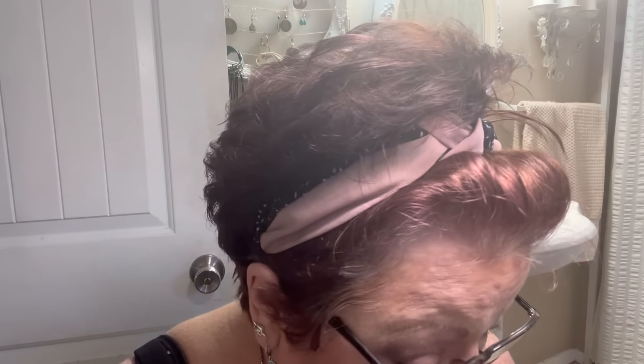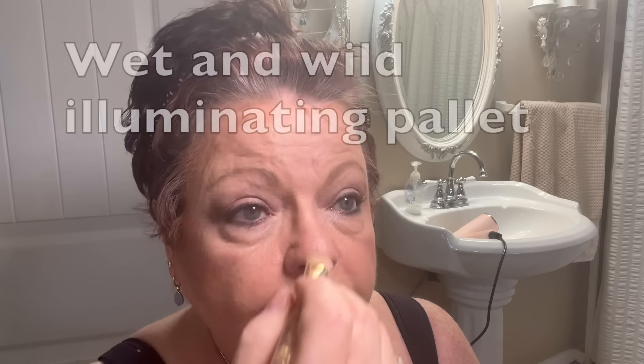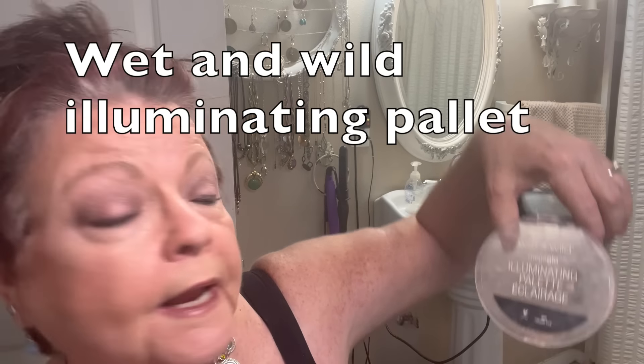They used to have a lot of ELF products at the dollar tree. Now I need a highlighter — I'm going to put highlighter right here on the high points and right there. It has almost a glittery look. I'll put some down here on my nose too and up above where I had it before. This illuminating palette works as a blush too — let's see what that does.